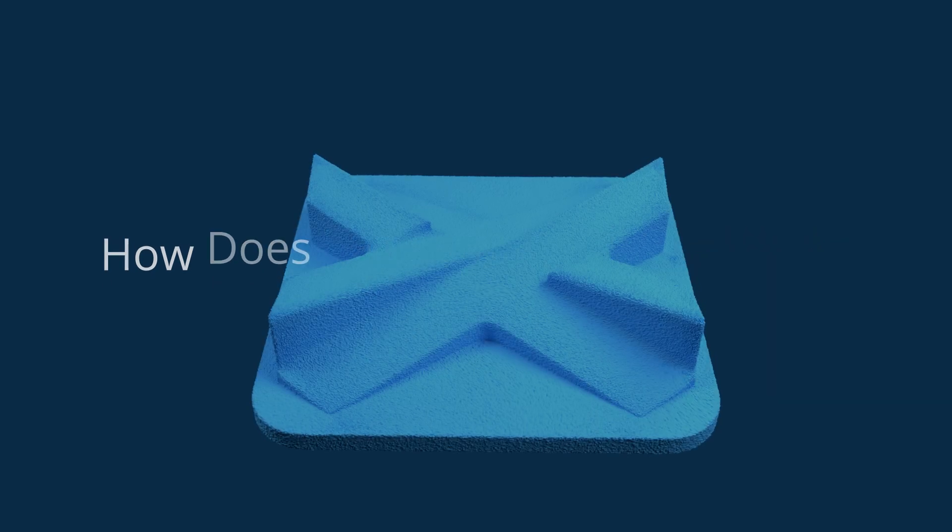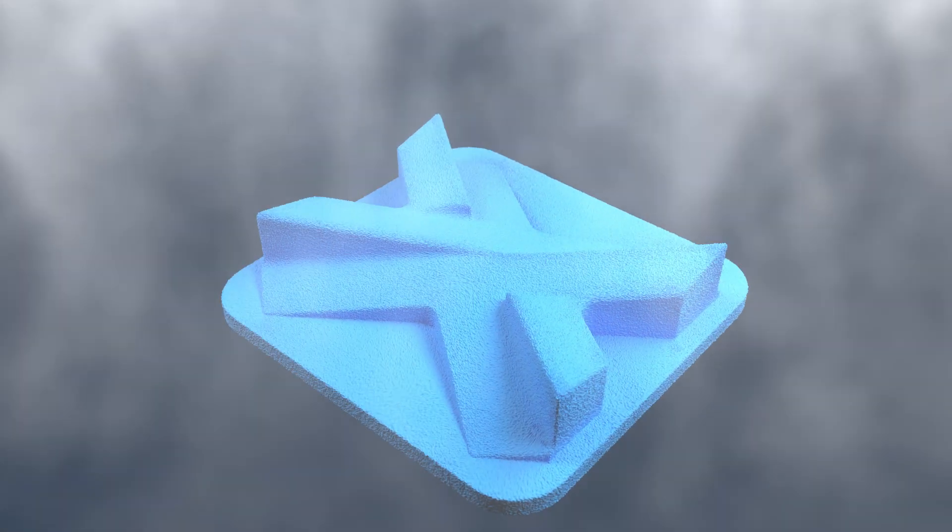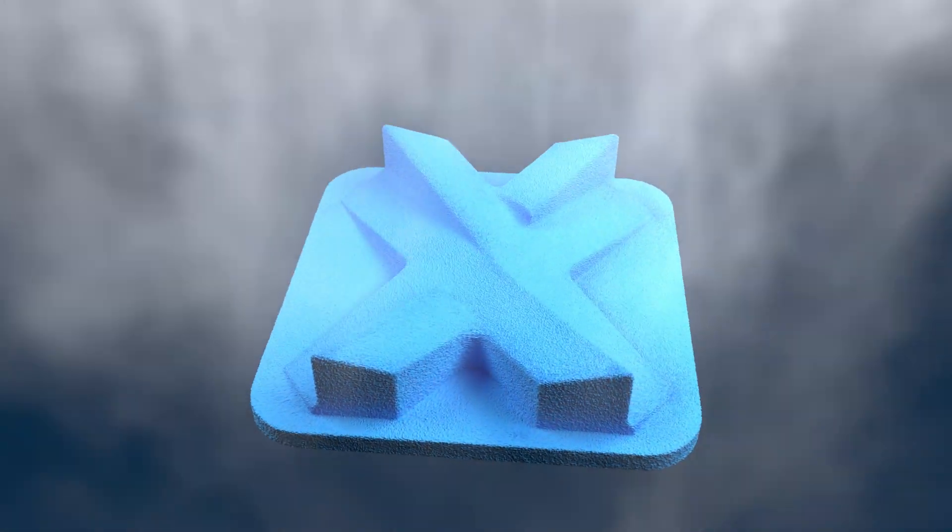How does vapour smoothing work? The part is placed in a sealed processing chamber. A heating finishing agent creates a vapour that is uniformly distributed across the surface.